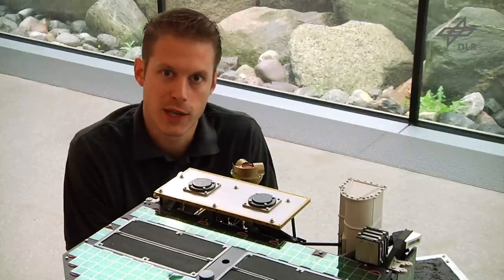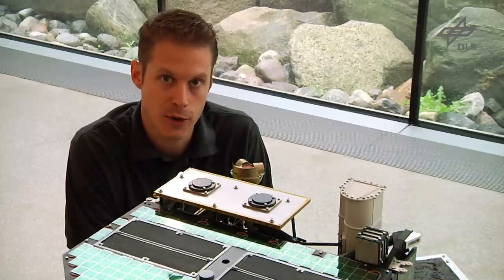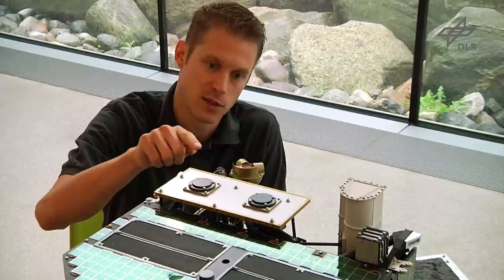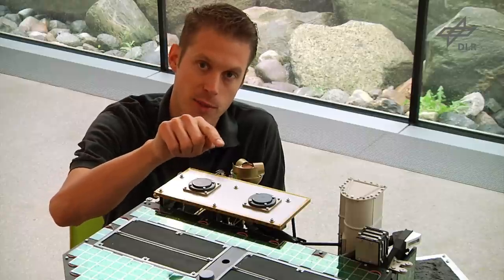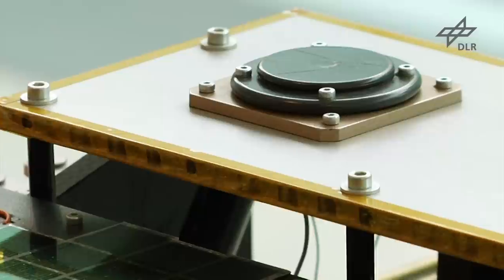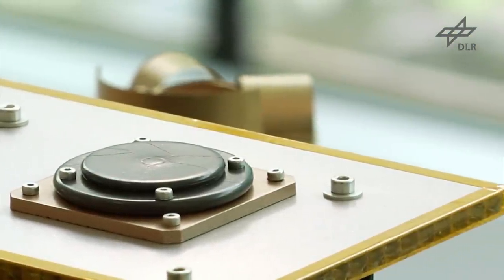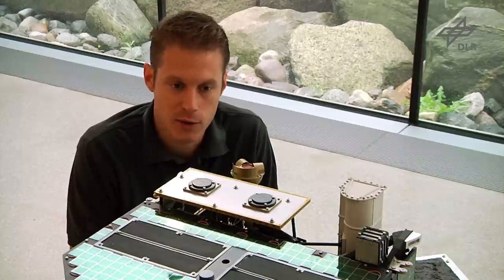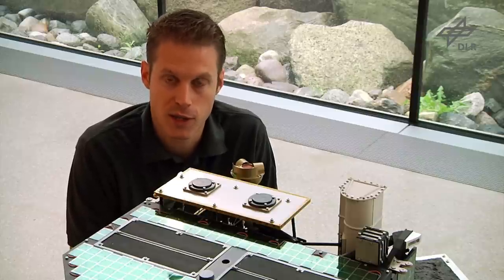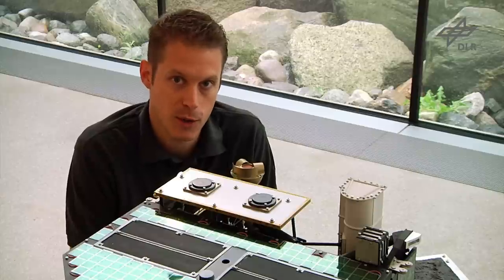Philae cannot directly communicate with Earth, so for communication we heavily rely on the Rosetta orbiter to relay information from Philae back to Earth and also commands from Earth towards Philae. For this purpose Philae has a radio frequency transmitter and receiver mounted on top, so that when Rosetta is passing and flying over Philae a communication link can be established and information exchanged. Relaying information from Rosetta back to Earth will take about half an hour of signal travel time, so everything happening on the comet will be known on Earth only about half an hour later.